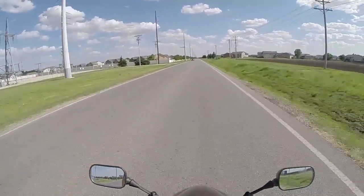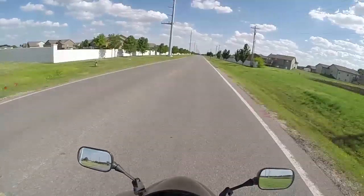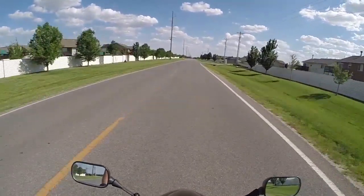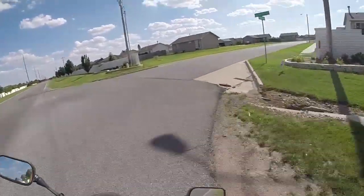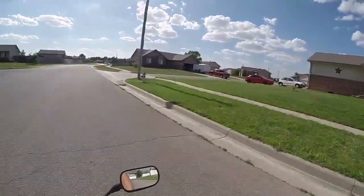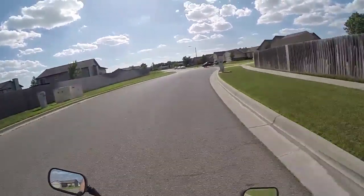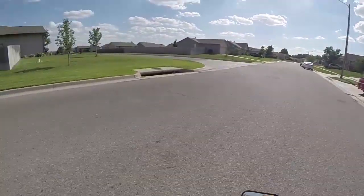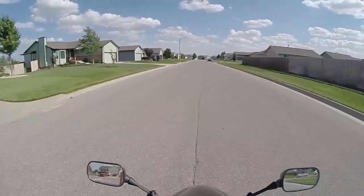That's my neighbor that just passed me. He's been watching me go in and out of my driveway and garage every couple minutes for the last hour trying to get this thing calibrated - probably wondering what the hell I'm doing. But I'm calibrated, I'm good to go. I'll catch you all later.